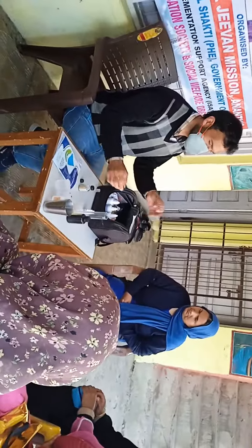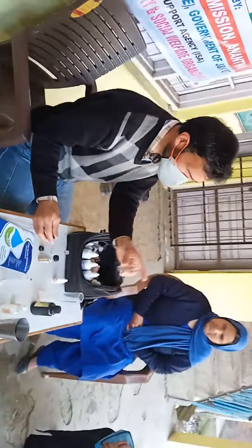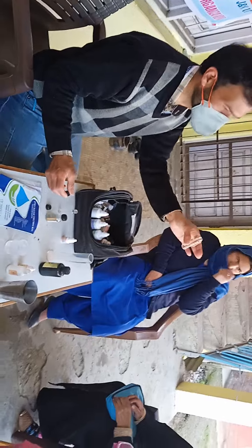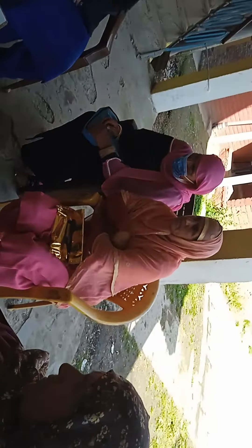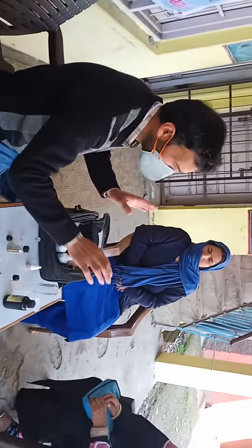For the purpose of water testing, this person is helping them how to test water — tap water and many other sources of water. This program is held in a women's middle school for the purpose of water testing.